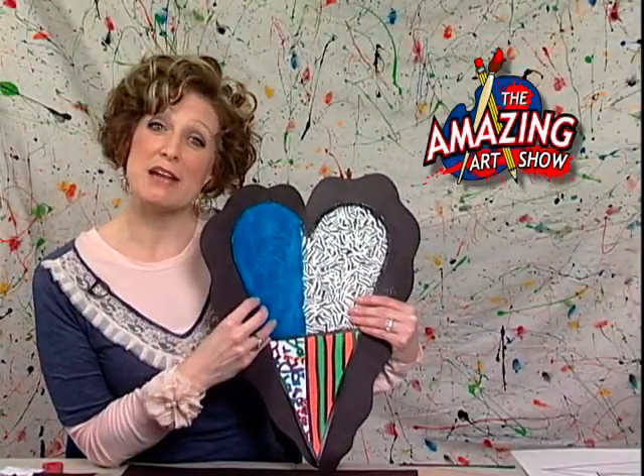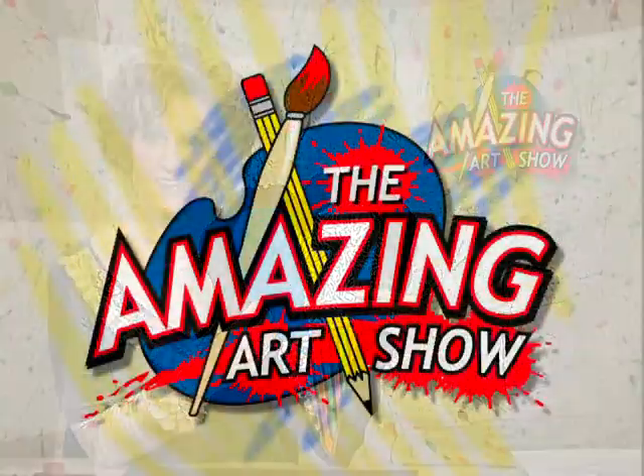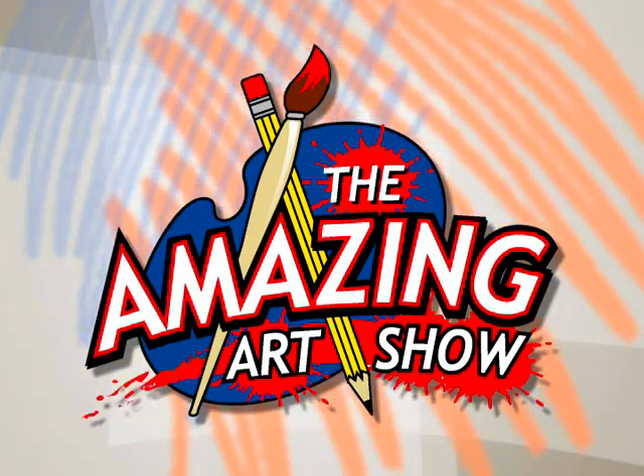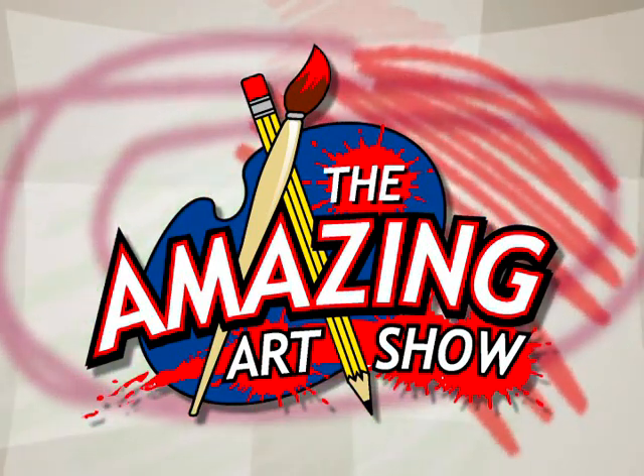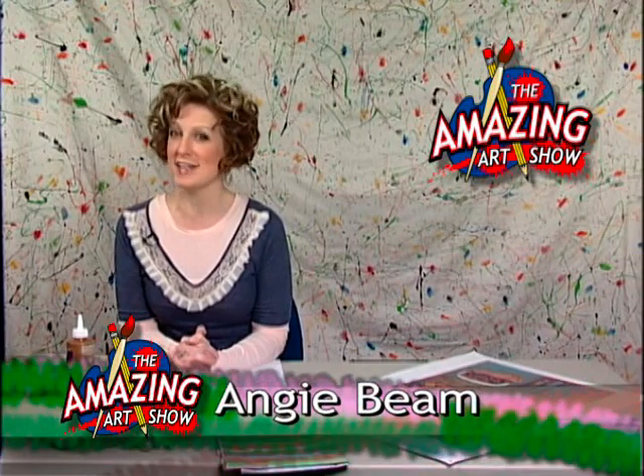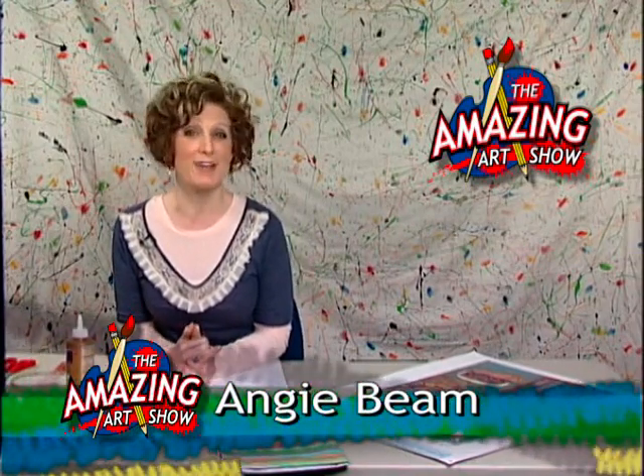Coming up on The Amazing Art Show: Chambers of the Heart. Hi, and welcome to another edition of The Amazing Art Show. I'm your host, Angie Beam, and today we are working on Chambers of the Heart.